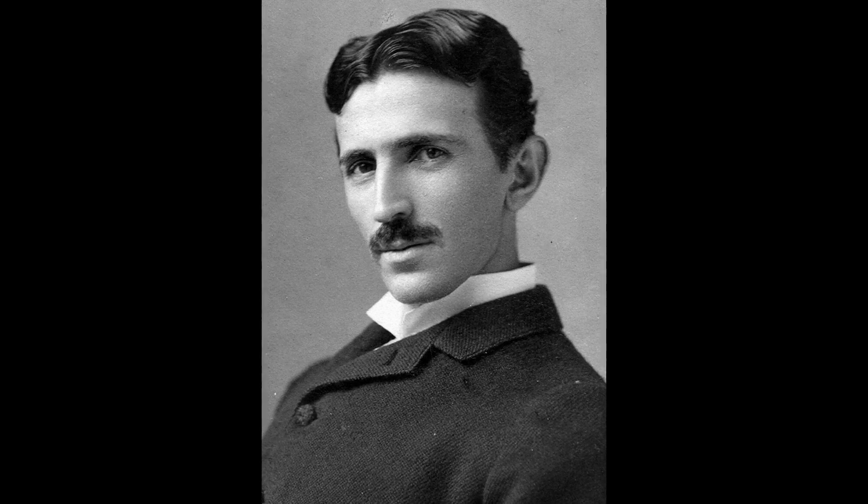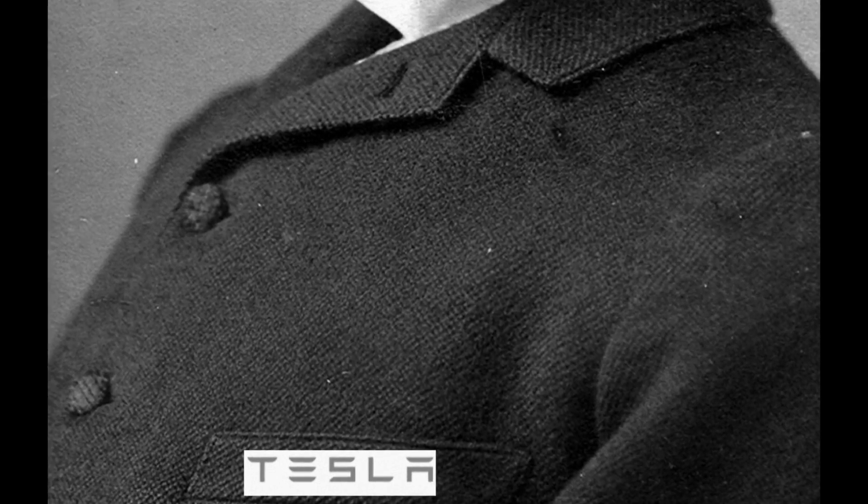The three-phase system was independently invented by four men in the late 1880s, one of whom was Nikola Tesla. Hmm, Tesla — that sounds familiar. Nah, it couldn't be. Oh, it is!